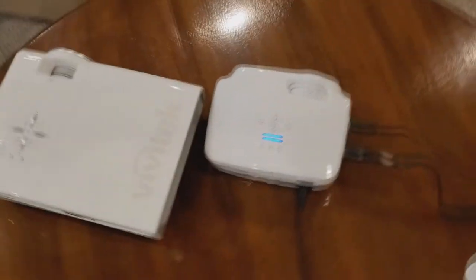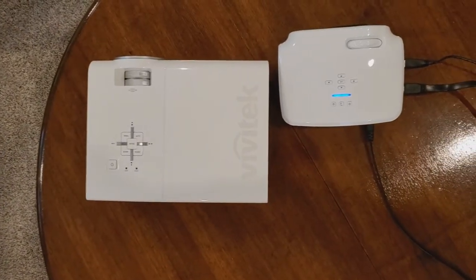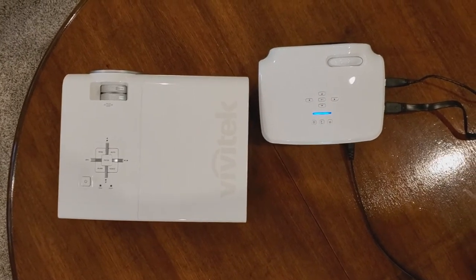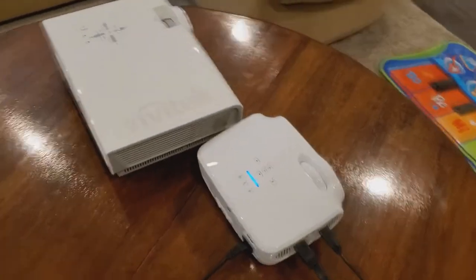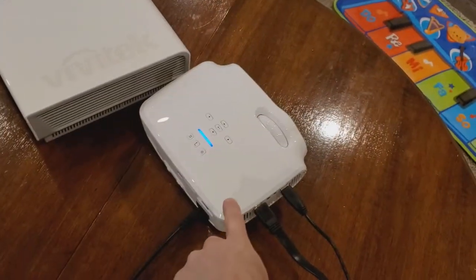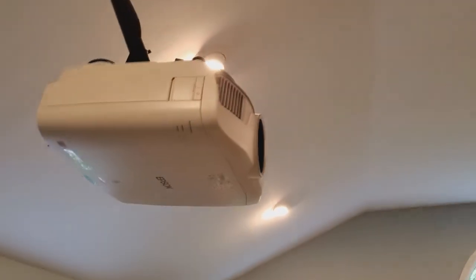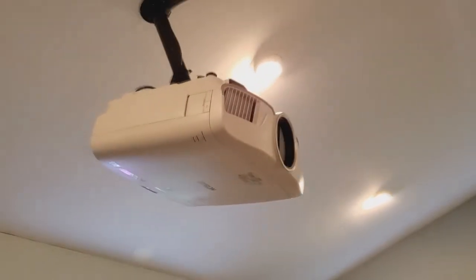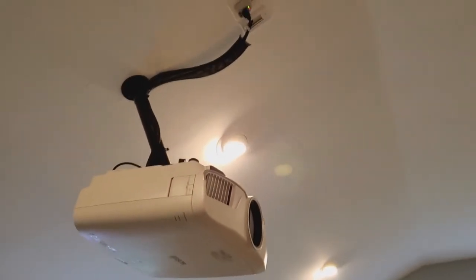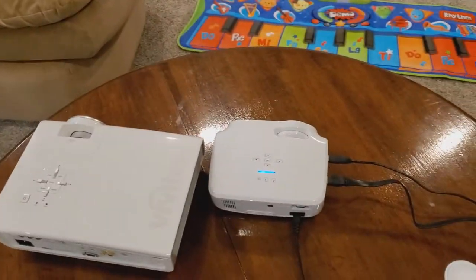Next to it you'll see the very first projector I ever bought, the Vivitek 1080 — my first 1080p projector, about 10 years ago. You can see just how big the size difference is. The Vivitek on the left is about 10 years old, on the right is the Crenovo, and they both do 1080p. The Vivitek has a little more options, but the Crenovo is great for portable use. Up here is the Epson 5040 UB — it's a monster, it's big, it's 4K. So I know what I'm doing when it comes to projectors, at least a little bit.